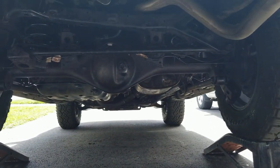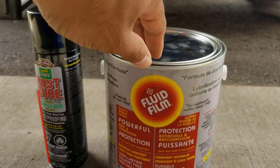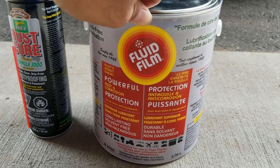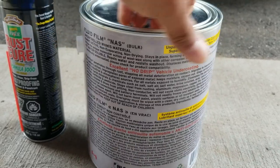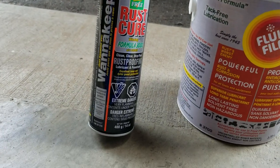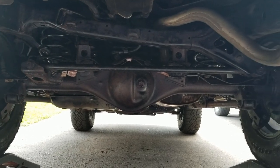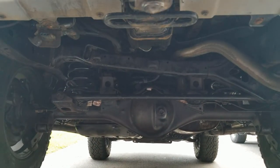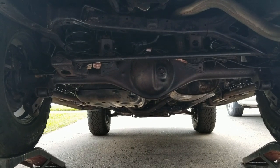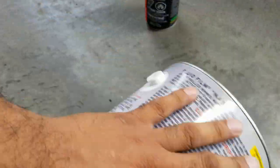So I went with Fluid Film — it had great reviews. I also considered CRC 06206, but out of 190 people who recommended products, everybody had great reviews about Fluid Film. I looked on Amazon and it was $100 for a gallon, but I checked local stores and found it at 33% off for $60. I expected it to be more of a clear, filmy liquid, but it came as a surprise — it was more like a gel.